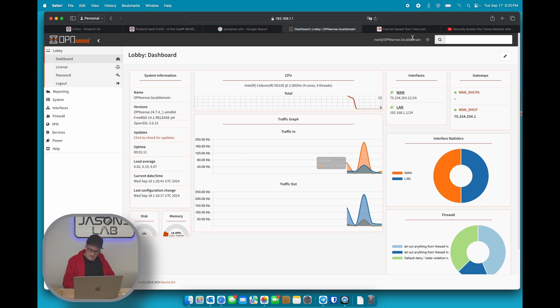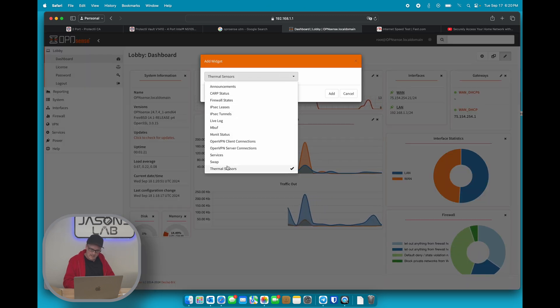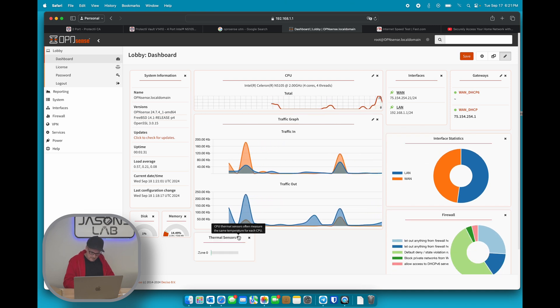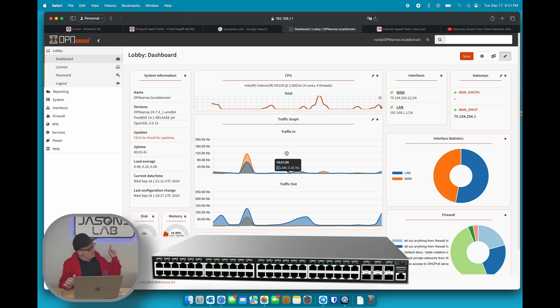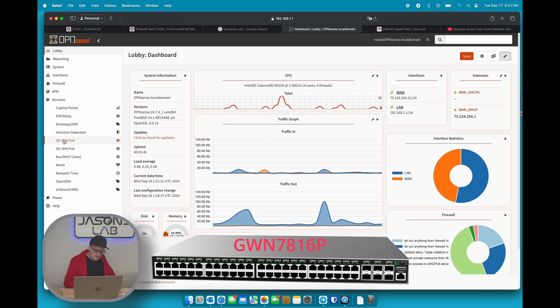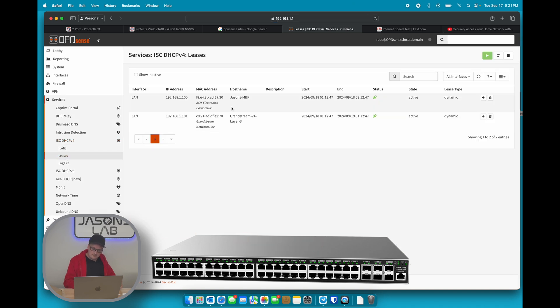I wonder if there's a temperature widget. Let me try adding thermal sensors — yes, let's add that. I'll have to configure something; I recall there being a sensor we can get working to see if it's getting too hot. I have a Grandstream PoE switch connected, and checking Services > DHCP, there it is — my laptop and the Grandstream Layer 3 switch show up. Pretty basic video so far; I need to get more familiarized and watch how to do the WireGuard setup for the next video.